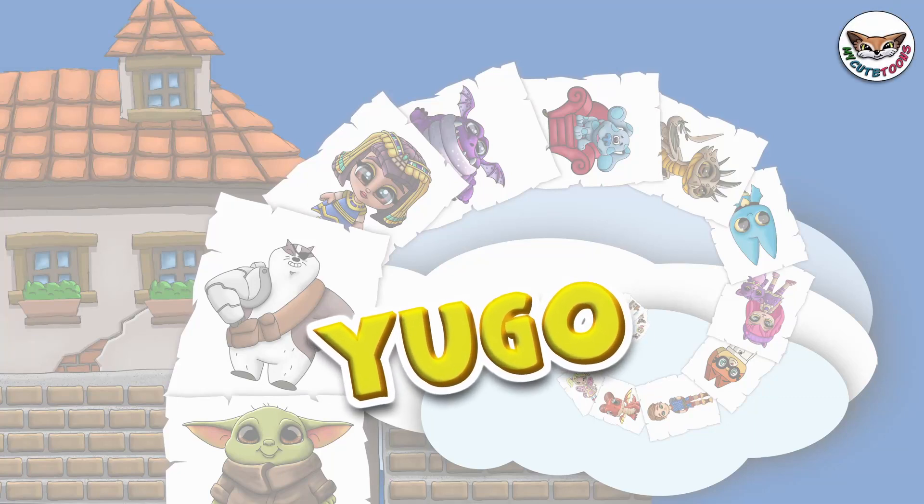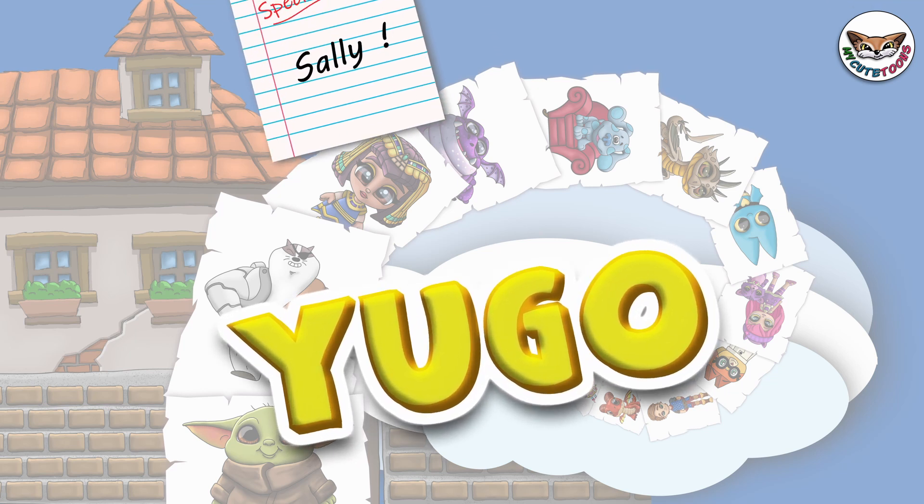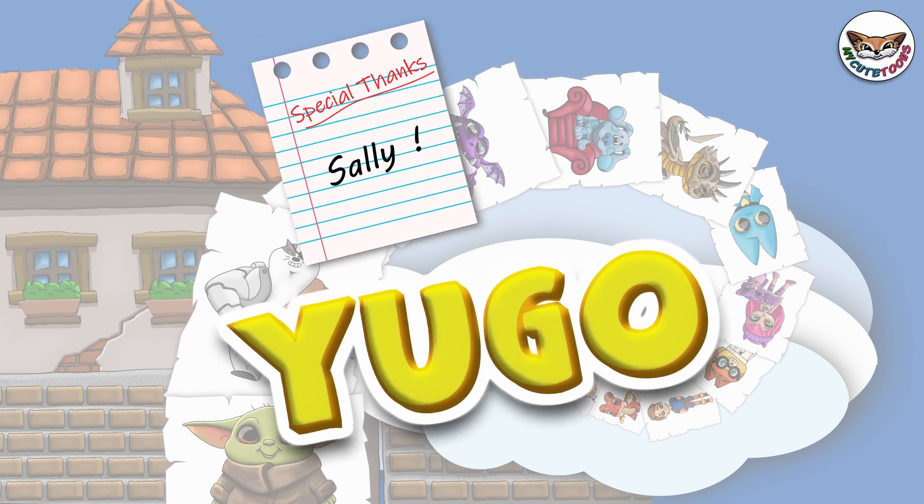Hi, welcome to My Key Toons. Today we're going to draw Hugo from the Roly Mo Show. Grab your markers and follow along with me.